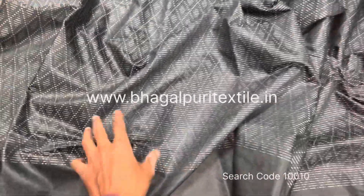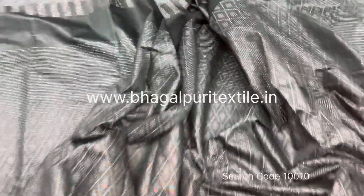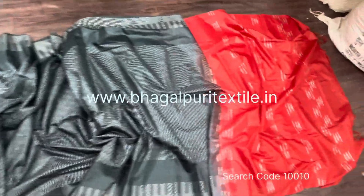You can see the beautiful woven design, and the border has a dobi design. The upper side border has the same design. Here is the full view of this saree.